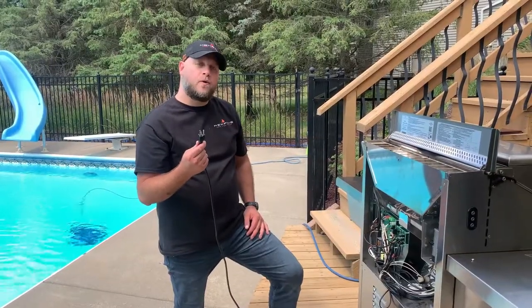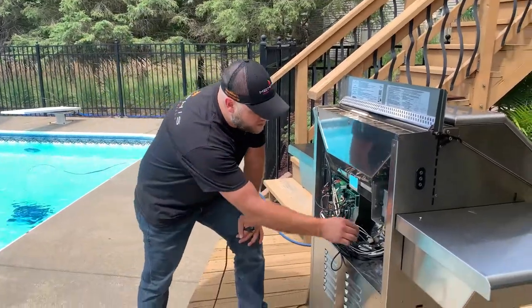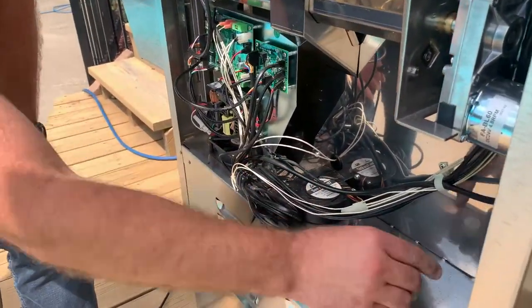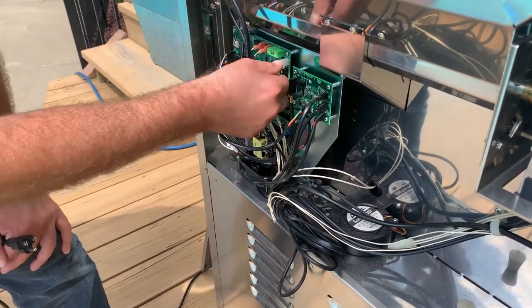Next, we're going to want to disconnect the power cord from the outlet so we don't get shocked. I'm going to come from the back side, I'm going to remove this harness plug, and then I'm simply just going to disconnect the igniter wires from the logic board.